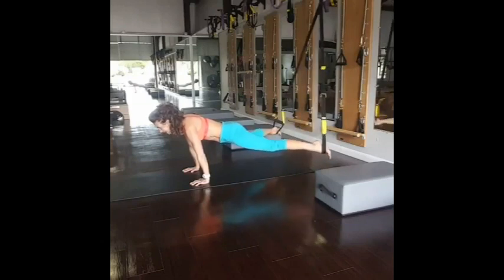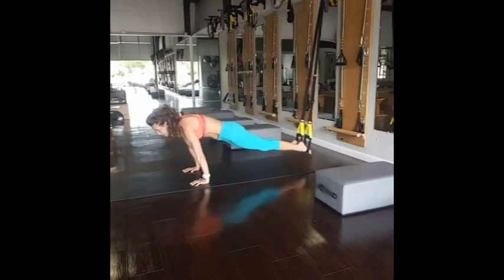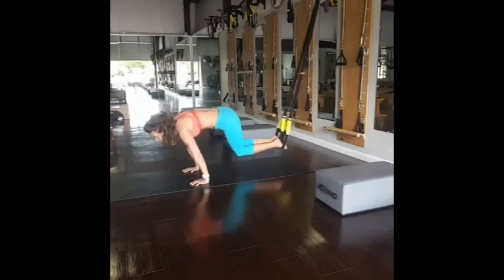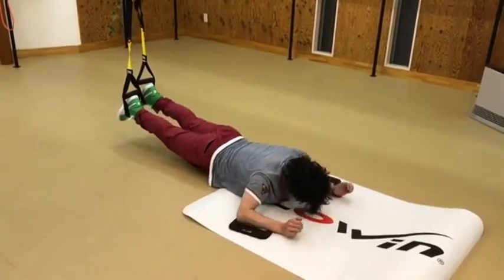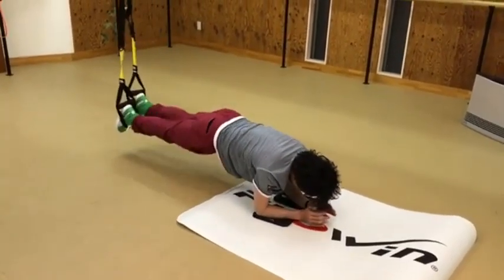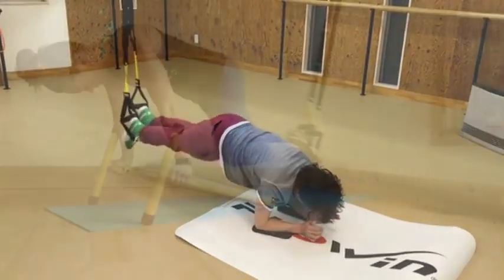But when I tested out the circuit, I found that it was a solid, challenging core workout for anybody at any fitness level. So whether you're here to just do a follow-along workout with me, or whether you want to strengthen your core and take your exercises up to the next level, you're in the right place.